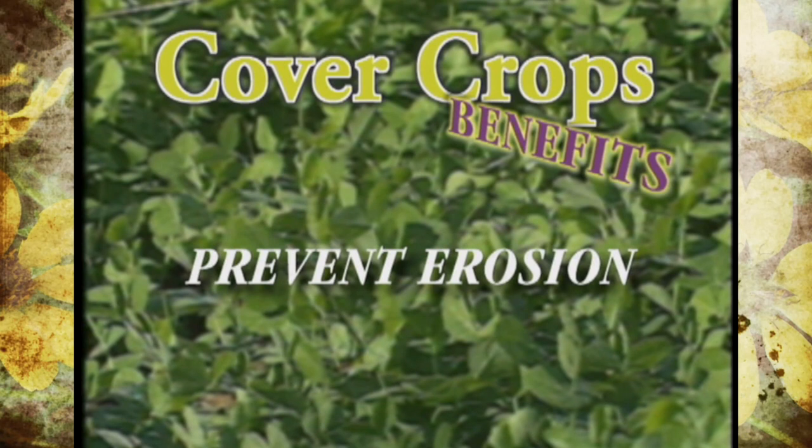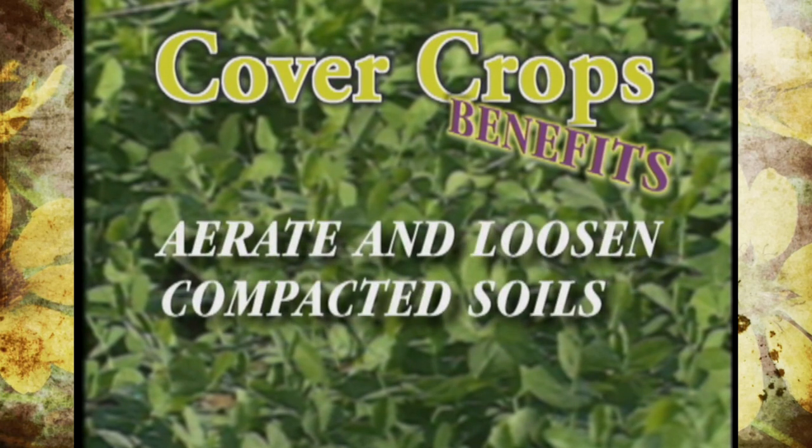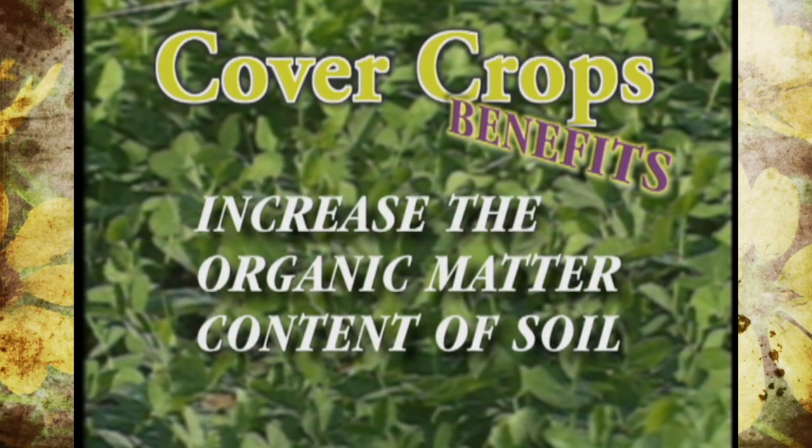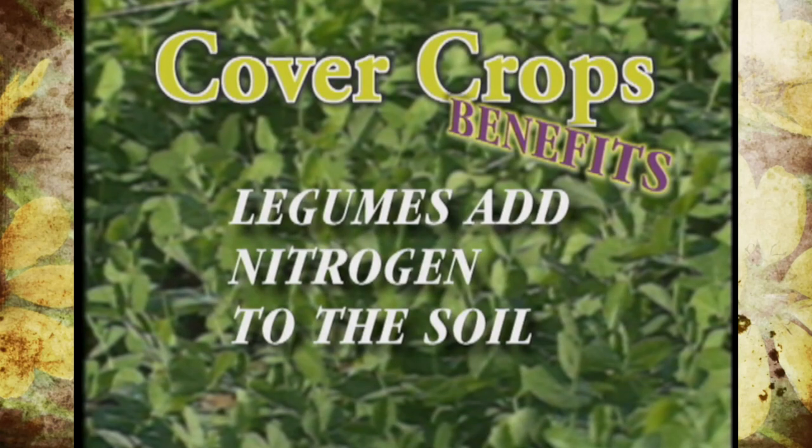Cover crops can also serve to prevent erosion. They can help our soils keep from washing away during the winter months, and they can help loosen and aerate the soil by the roots growing down into the soil. They also can add organic matter to the soil, and they can bring up nutrients that are deeper in garden soils — maybe not available to our regular garden plants — and deposit them at the surface where they are available. And finally, if you plant a leguminous cover crop, they actually add nitrogen to the soil.